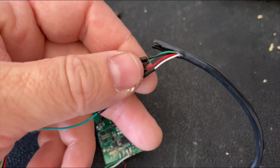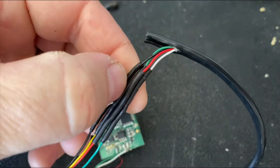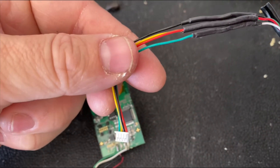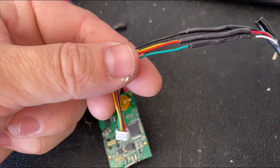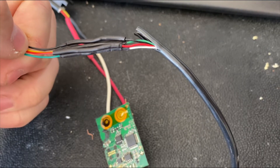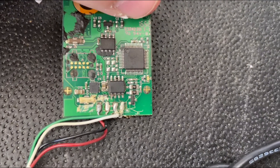White goes to green, red to red, green to yellow, and black to black. The replacement connector has green, yellow, black, and red, while the original harness has white, red, green, and black. You can see right here on the board exactly where all those connections go.